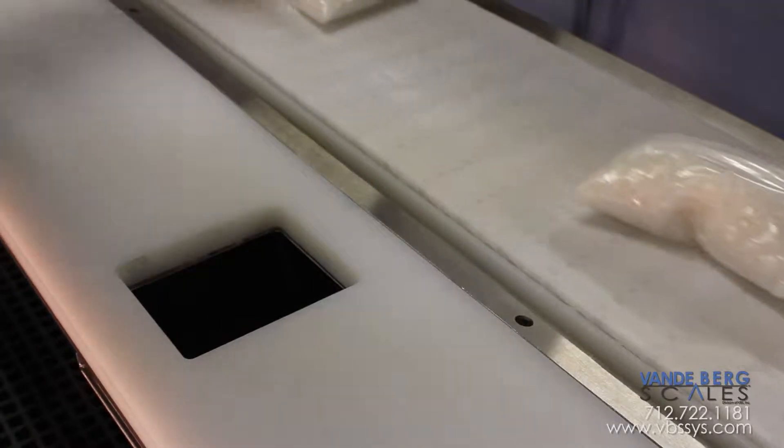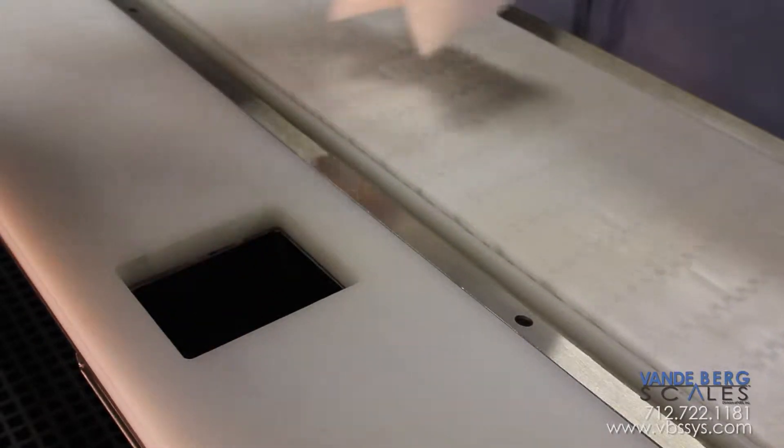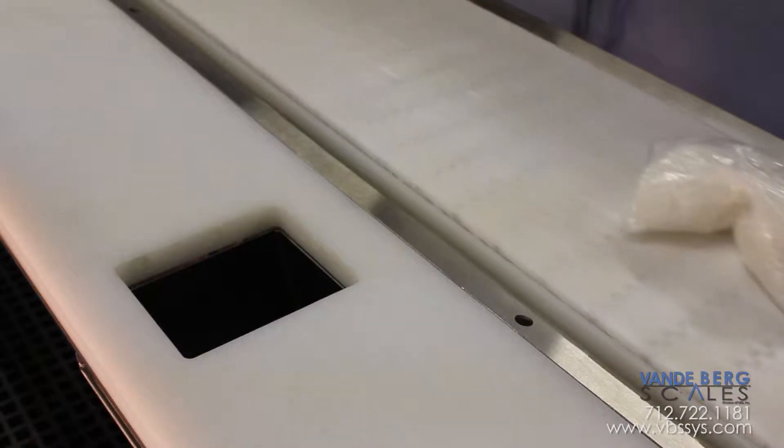Once the ribs are worked, they will be indexed by an operator, then they will exit into an incline conveyor traveling onto the classifier unit for sorting.